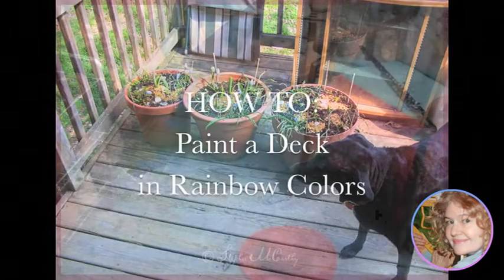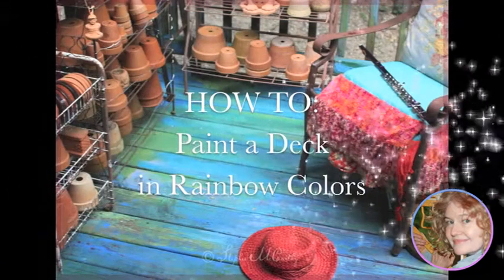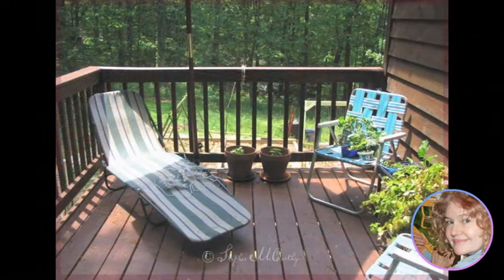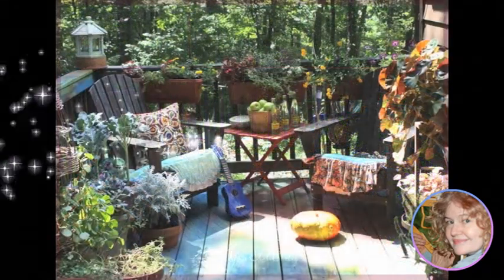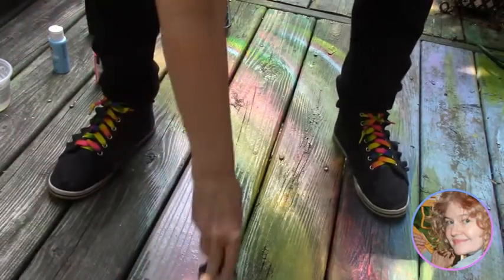Have you ever wanted to do something more interesting with your deck than just stain it brown? That's what I wanted to do. So this is how I took my ordinary deck, which had been stained brown, and covered it with a rainbow of colors, which made it a lot more bohemian and cozy — and was a lot more fun to do.